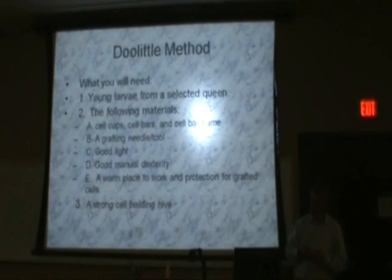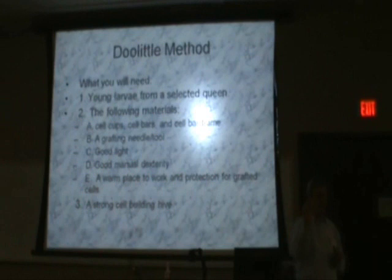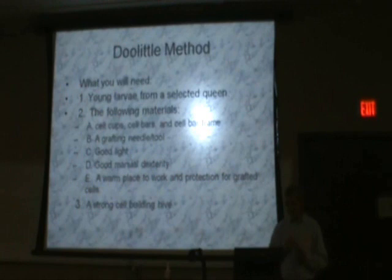With the Doolittle method, you need a queen that you have selected to raise new queens from. You need cell cups, cell bars, and cell frames. You need a grafting tool. You need good light and good eyesight — if you can't see the larva you're trying to graft, it's going to be very hard to get that larva out of a cell into a cell cup. I have bifocals and it does get frustrating to reach down into a cell and not see what you're trying to get out. You need good manual dexterity — being clumsy could create a problem.